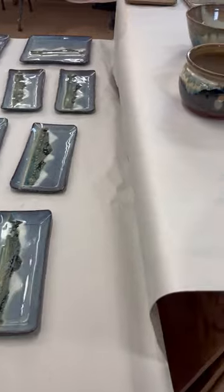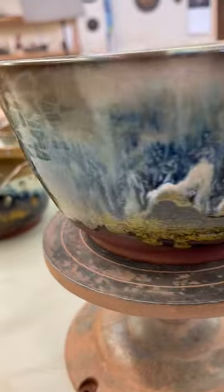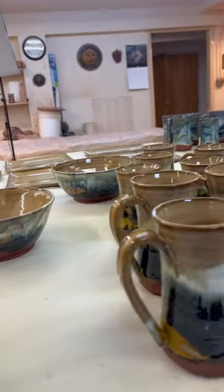These trays are in Mountain Mist. Moving on to our next glaze, Prairies — it's a very colorful glaze with whites and blues and golds. We have our Prairie mugs.